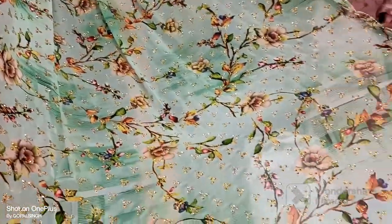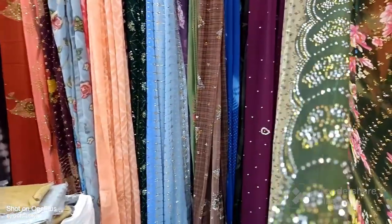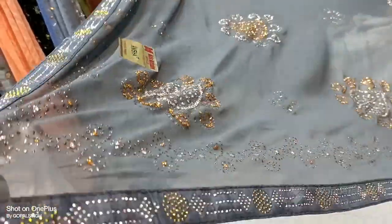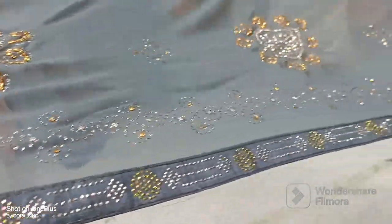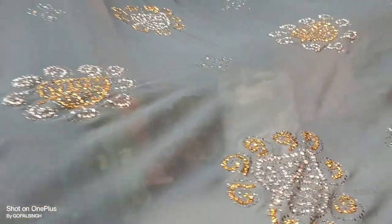Everyday new collection is available. Dark green. Digital work. Colors, combinations and designs. Gold, silver, multi-stone. Cut work. The cream is clean. It's grey. It's full of stone, totally.